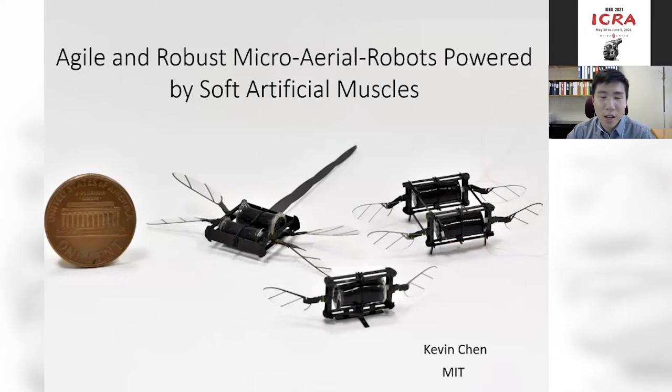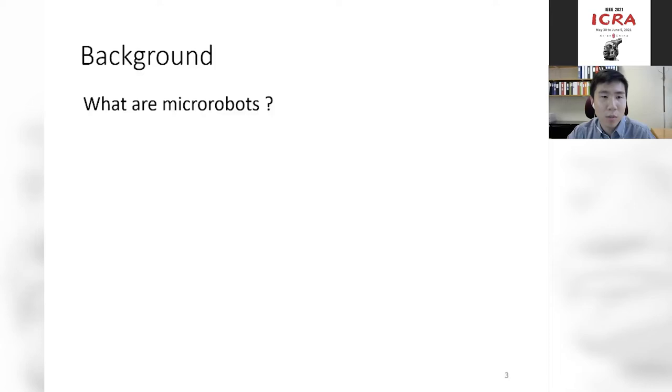Thank you, Professor Ren, for the nice introduction. It's truly an honor to be here and share our research with you. Today I want to talk about agile and robust micro-aerial robots powered by soft artificial muscles. In our title, there are two keywords: micro and soft. In the first part of my talk, I'll explain what micro-robots are and their unique functions. In the second part, I'll explain a new direction we're exploring — creating soft actuators that can power agile micro-robots.